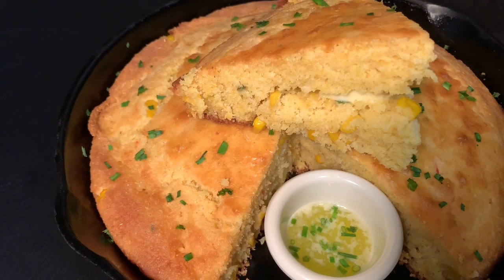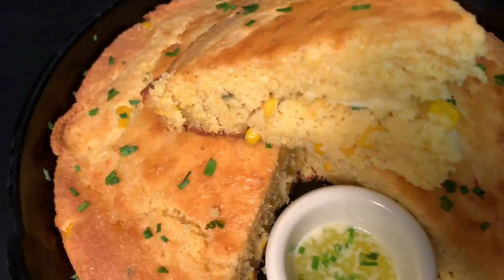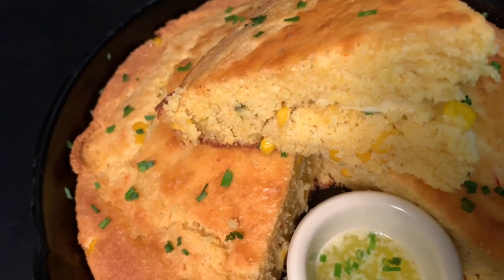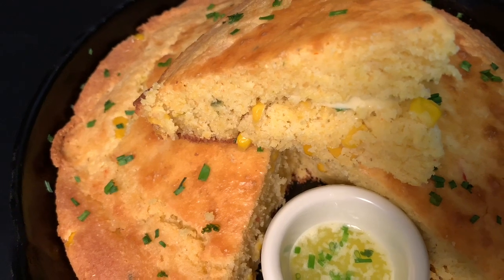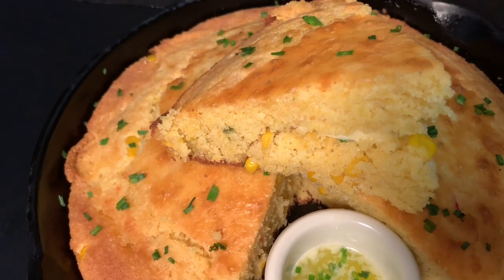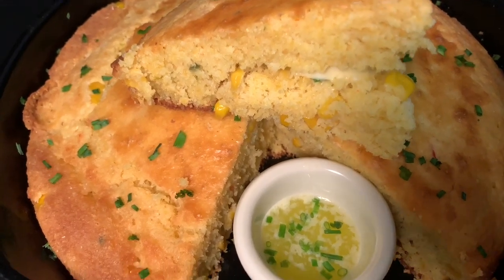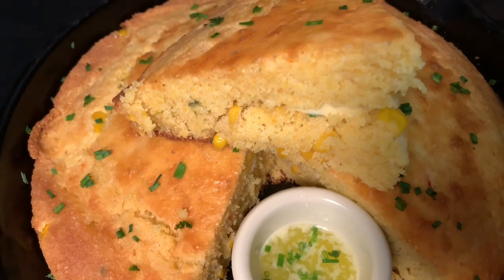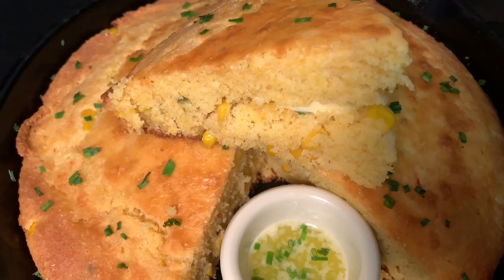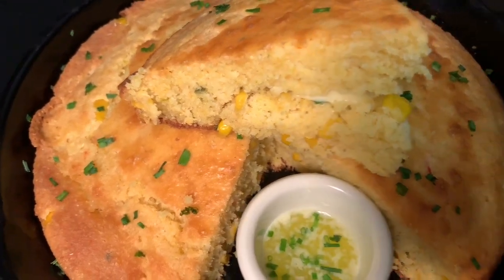Here is the finished product of the confetti cornbread made in the cast-iron skillet. Can you guys see that corn? Some kind of delicious! I melted some butter and put chives in it. I want you guys to see how moist this cornbread really is — it's going to go great with your 4th of July or any time.